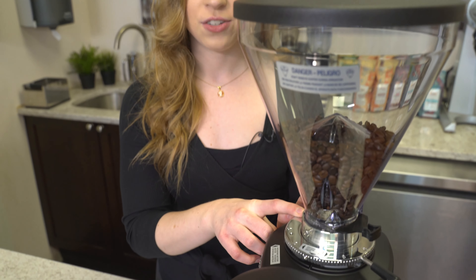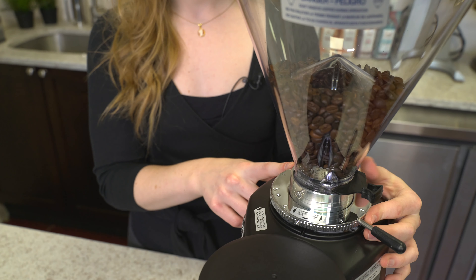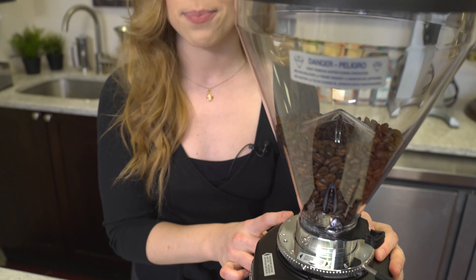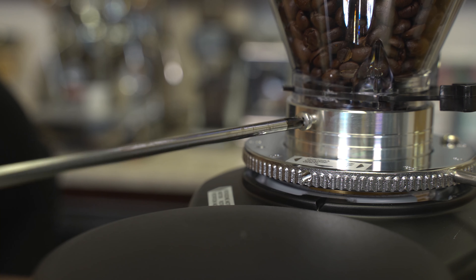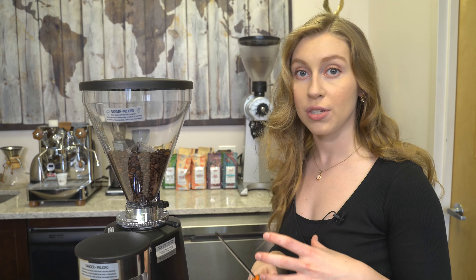You can gain access to the burrs and the grinding chamber by simply removing the bean hopper, and then turning the adjustment dial clockwise until the top assembly pops off. At the base of the bean hopper, you'll notice that there is a set screw to secure the hopper to the grinder.